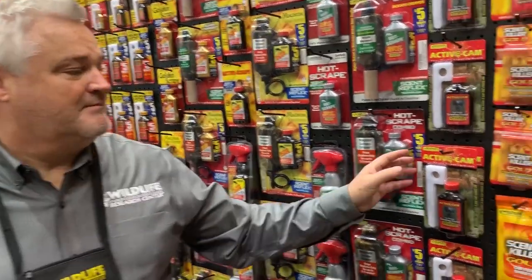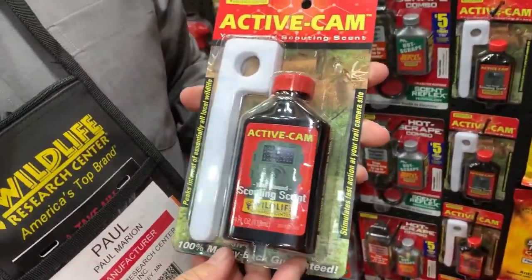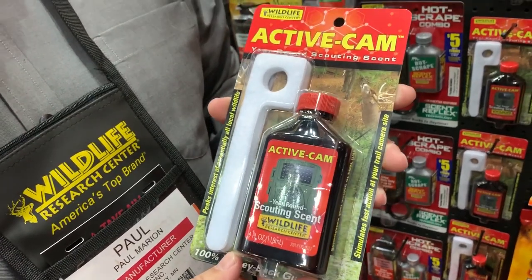I'm here with Paul with Wildlife Research Center today. Wildlife Research Center's got some new products out this year that are really cool. Paul's going to tell us about them. First off, we have Active Cam — it's a year-round scouting scent, perfect to pre-scout your hunting area.